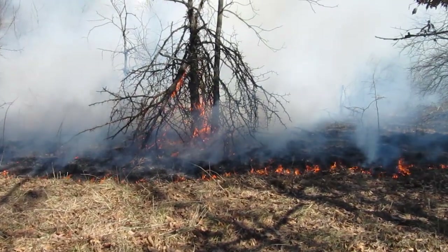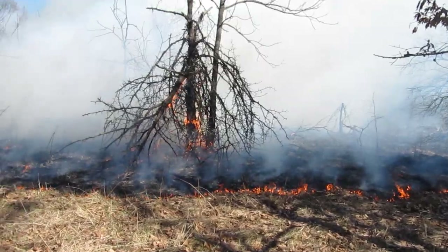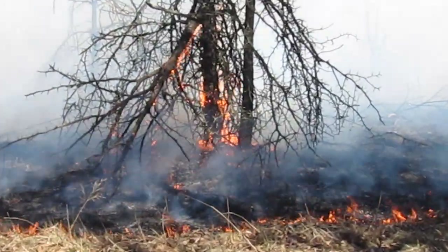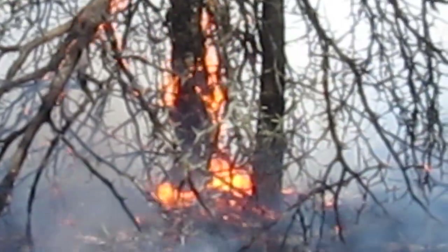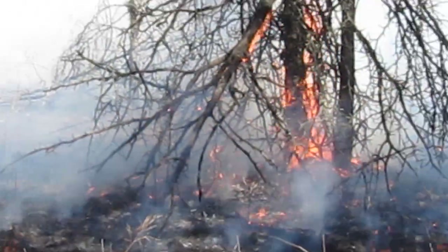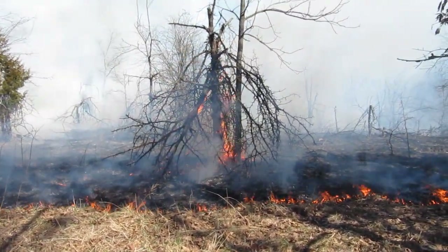That's a honey locust. Look at all the thorns on that tree — it's so close up. See the thorns? Maybe you can't see them when it's filmed. It's been dead a long time, so it's getting burnt up.